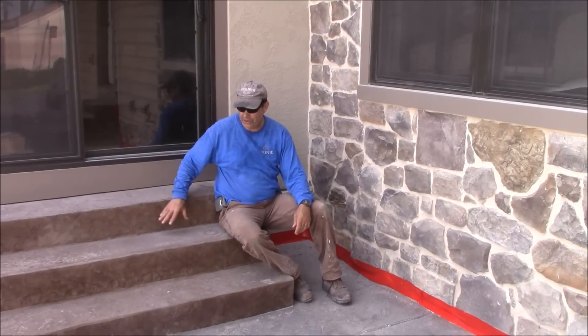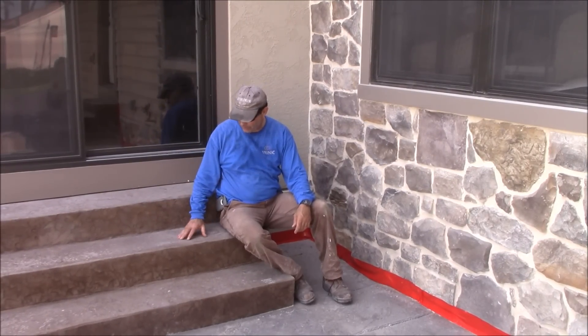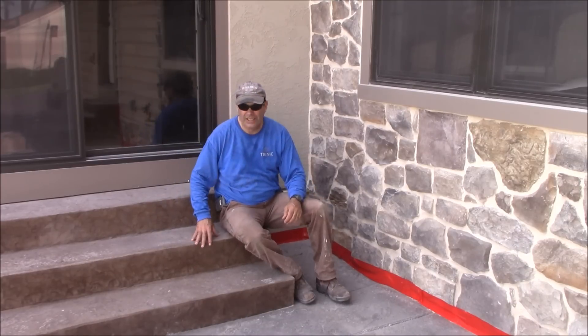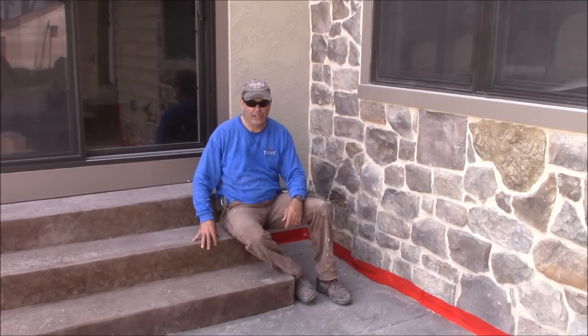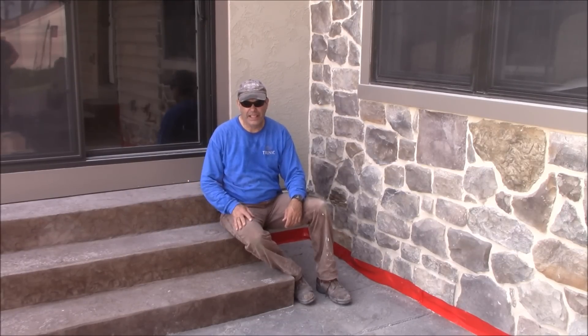Today's video, we're going to show you how to rehab stamped concrete. This stamped concrete had a bad sealer on it and it allowed the surface to peel off in spots. So rather than seal right over it, we're going to use a sandblasting media. We're going to lightly sandblast the old sealer off, re-highlight it if needed, and reseal it with Trinic stamp seal.